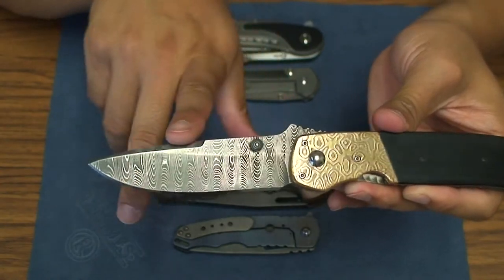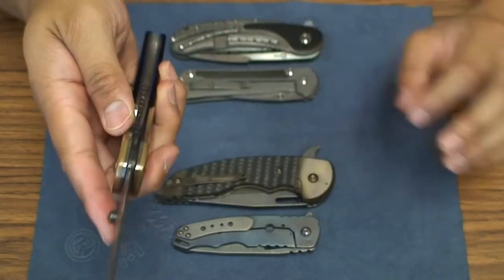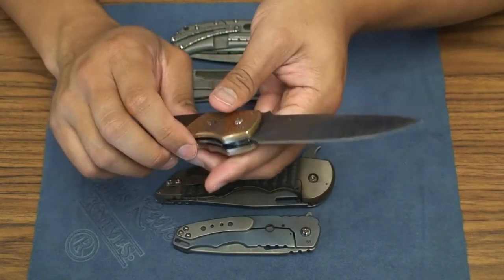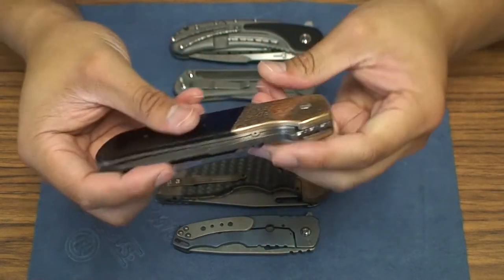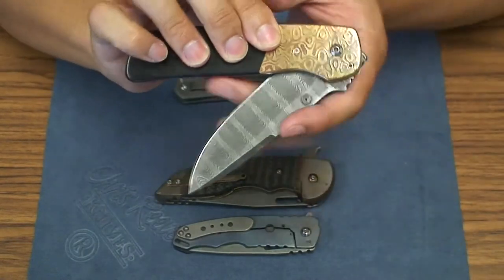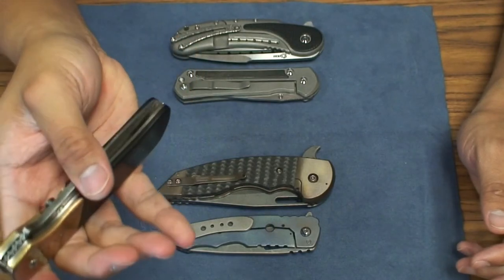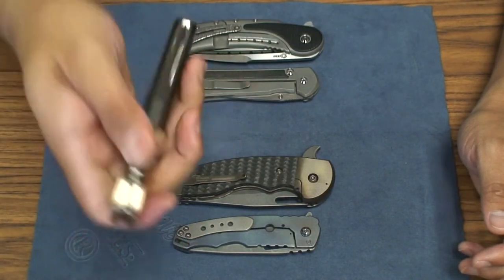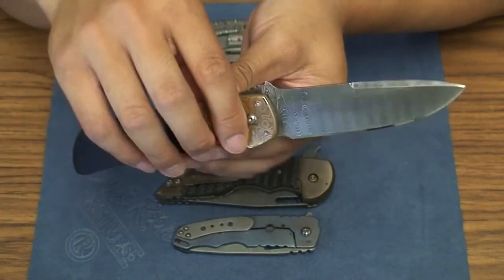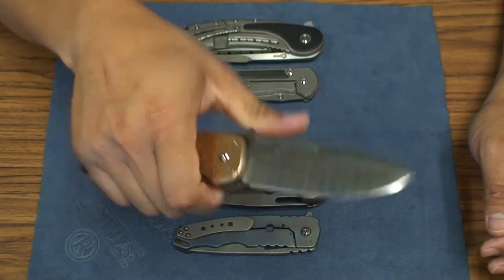The blade — some people were saying it kind of reminds them of a CQC7, minus the tanto edge. Overall this is a fantastic knife. It's very smooth after I greased it up and tightened the lock bar a little bit. Lock-up is just absolutely rock solid. The detent, though, is not the best — I can shake it out pretty easily even on camera, which is one downside. As a formal carry, I don't know how necessary it would be, but it can still be flipped out with a wrist flick.